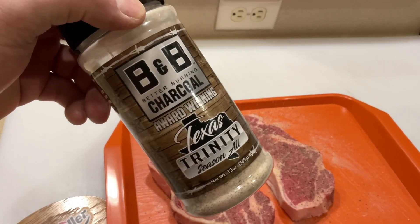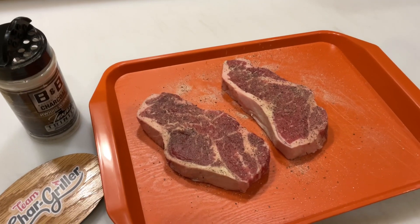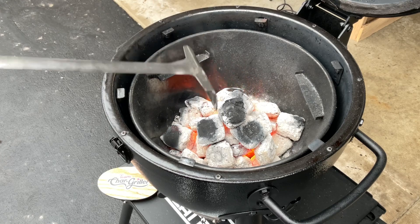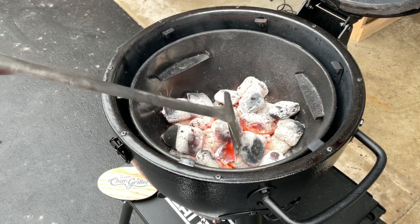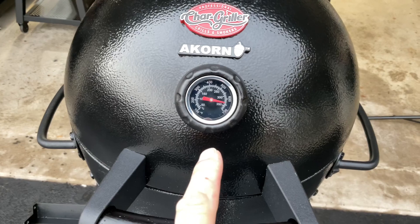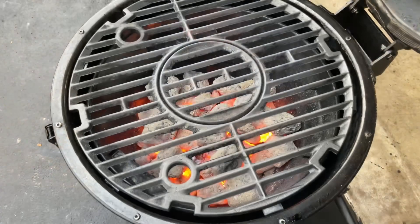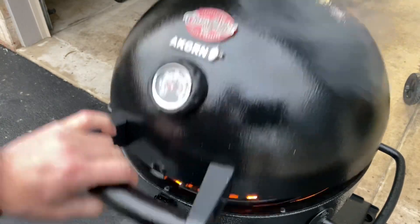This is BNB's Texas Trinity seasoning — a very good all-purpose rub and for the steak it's going to be perfect. We are ashed over and ready to put the cast iron grate on and get the searing going. If you want to know how hot this little kamado can get — almost 650°F. That's hot! We're ready for steak.